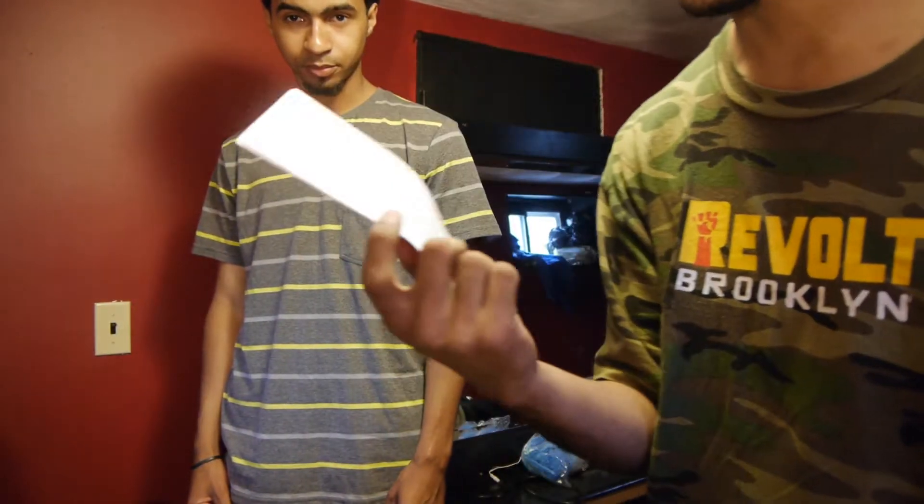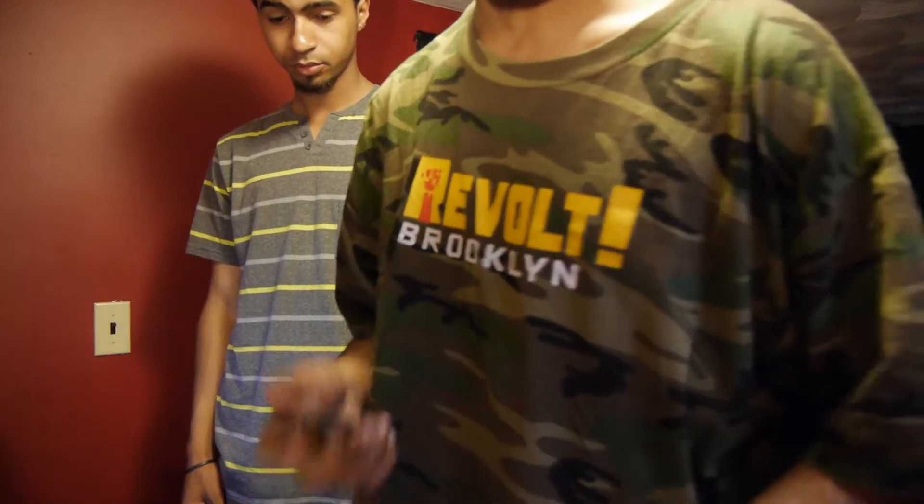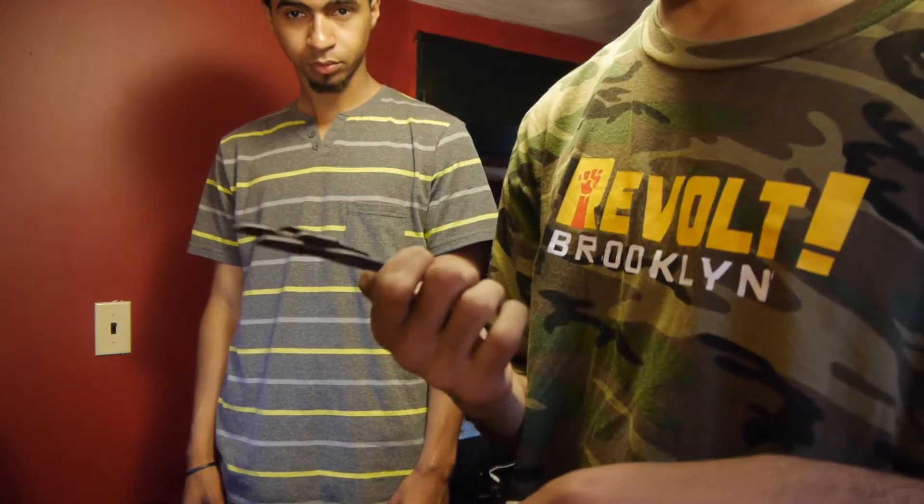Here's the instruction manual — this thing is pretty self-explanatory, so we won't be needing that. It also comes with a nice stand.